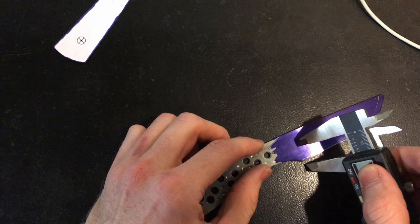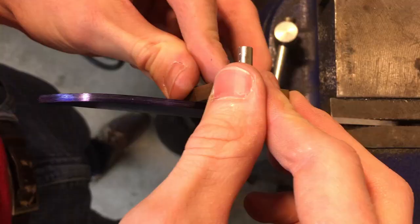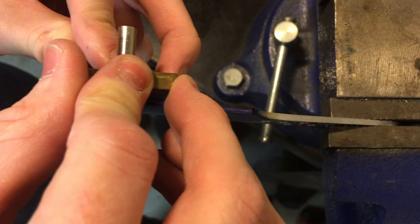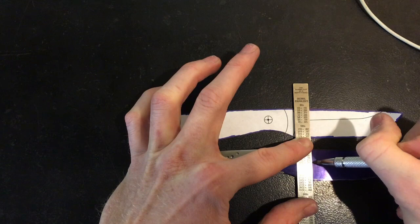Utilizing Dykem layout fluid or a Sharpie, you want to first lay out the lines on your knife. First, lay out the bevel lines, followed by the center line which will become your edge, and then finally lay out your plunge lines. These will generally be perpendicular to the bevel lines you laid out, or at least close to it.